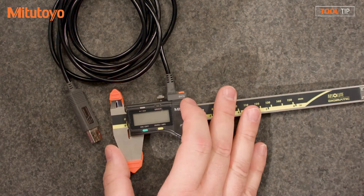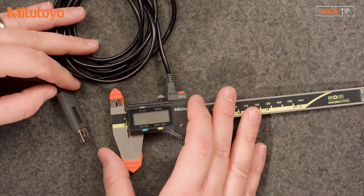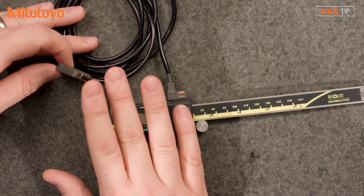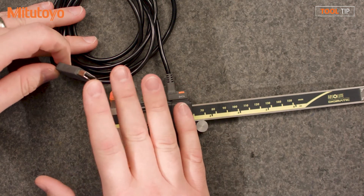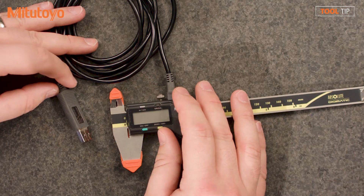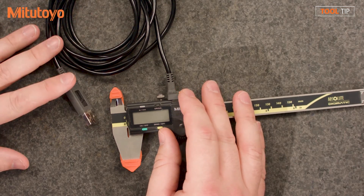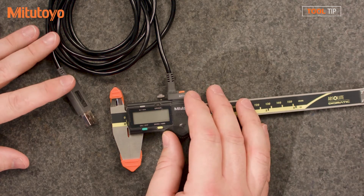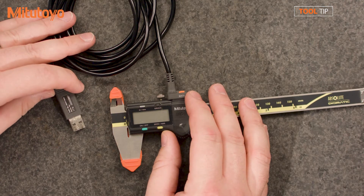To start out simply, let's take a look at this USB input tool connected to this Digimatic caliper. It's all one piece — you go directly from the tool, no interface box required. It's a one-piece cable with a Digimatic connection on one end and USB on the other. You just plug it into your gauge, making sure you pick the right port type, then plug it into a USB port on your computer. No special drivers needed — it's plug and play. Just plug it right in and you're ready to collect data.